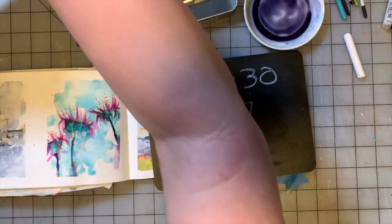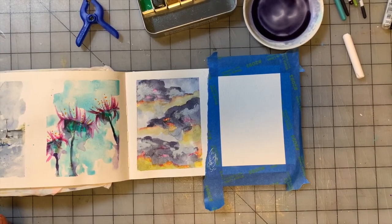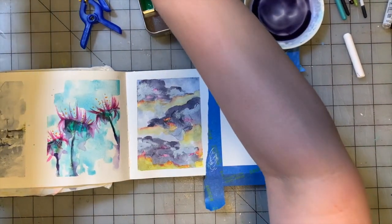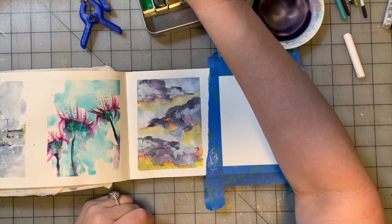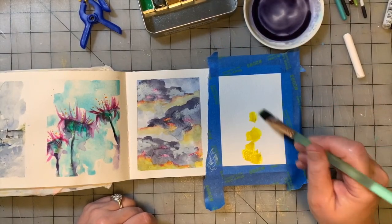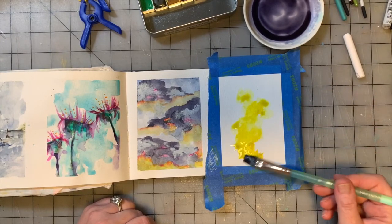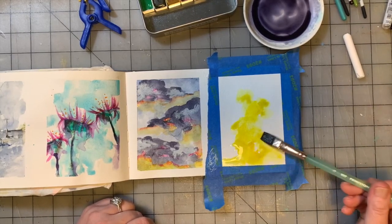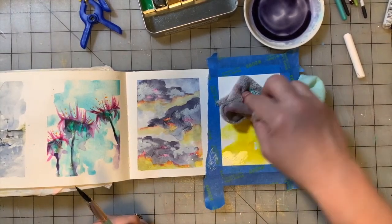So we're going to do something inspired by that. We're going to set this up over here. We've got our paints in front of us and we're going to get started. Let's start with the background, which is very bright. We're going to start with Jane Davenport's Buzzy, which is a very bright yellow. So we're going to add some water to it.